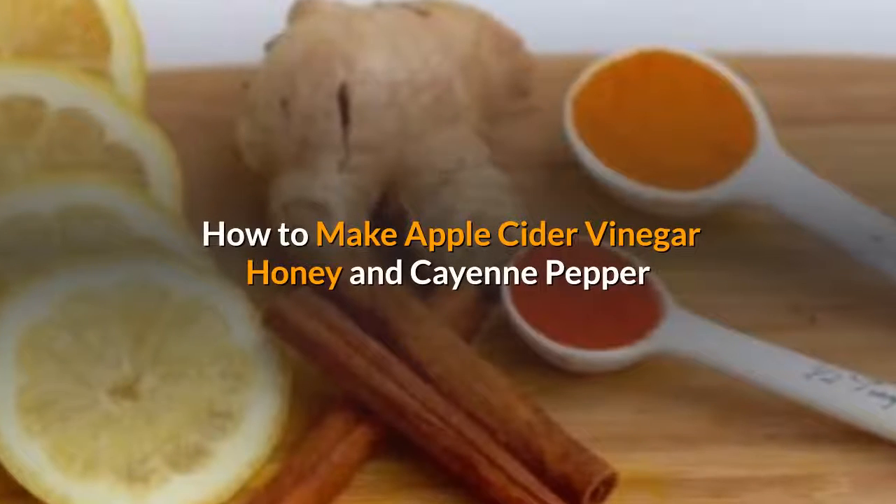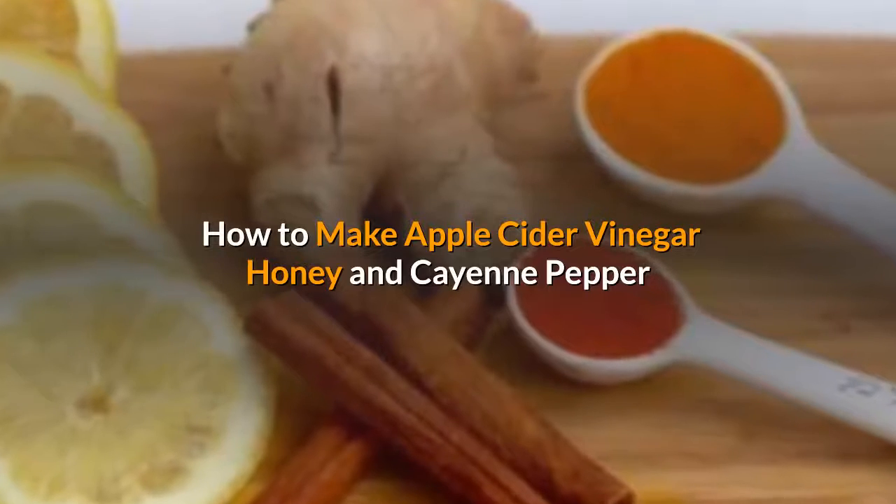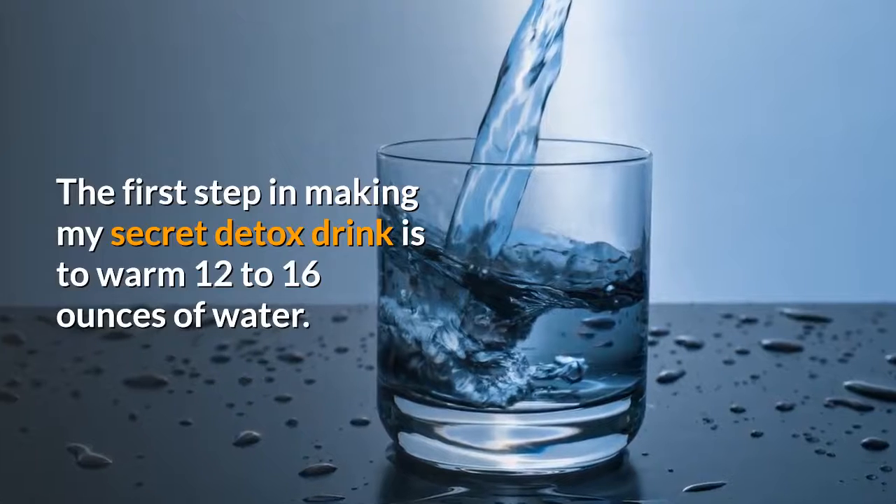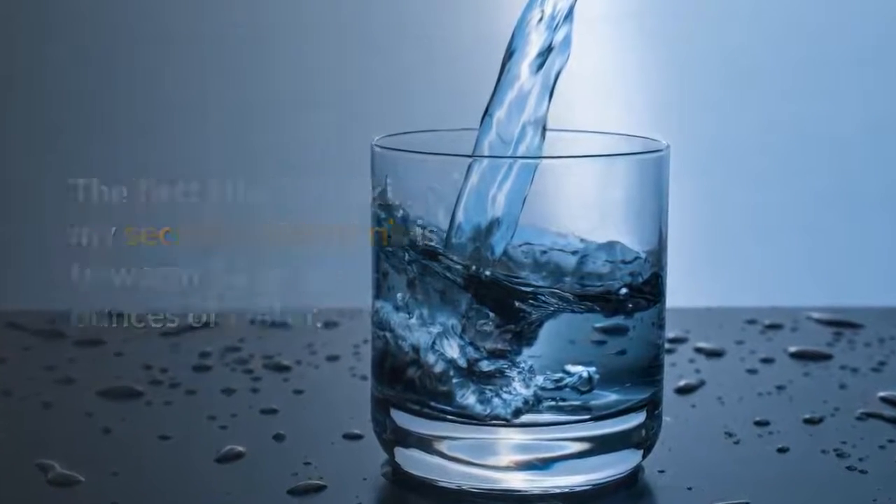How to make apple cider vinegar, honey, and cayenne pepper detox drink. The first step in making this secret detox drink is to warm 12 to 16 ounces of water.